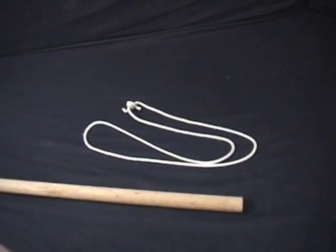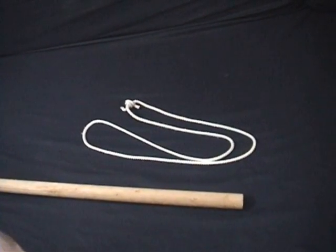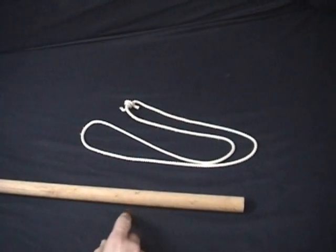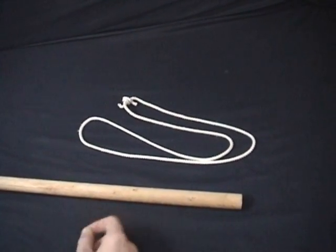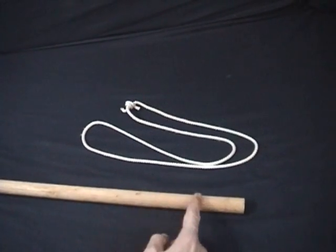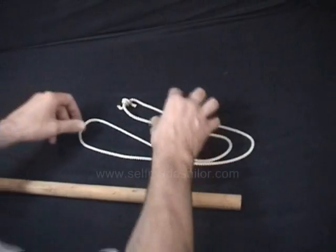The Prussic knot. This is another gripping knot that will resist sliding along the length of a cylinder, or a pole, or another rope. The nice thing about this knot is it's bidirectional — it'll resist equally in either direction.